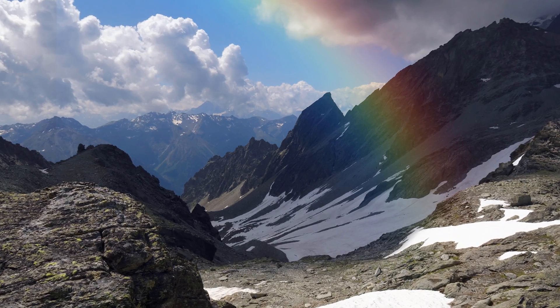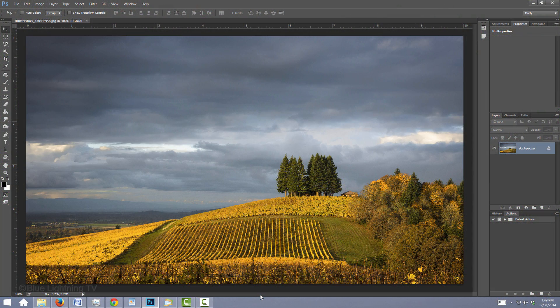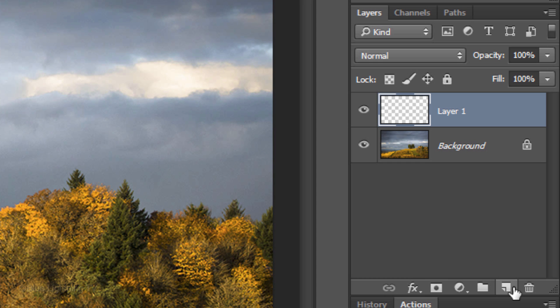This is an update to a tutorial I did on an earlier version of Photoshop. Open a photo you'd like to add a rainbow to — I downloaded this one and the others from Shutterstock.com. The first step is to click the New Layer icon to make a new layer. In this empty layer, we'll create our rainbow.